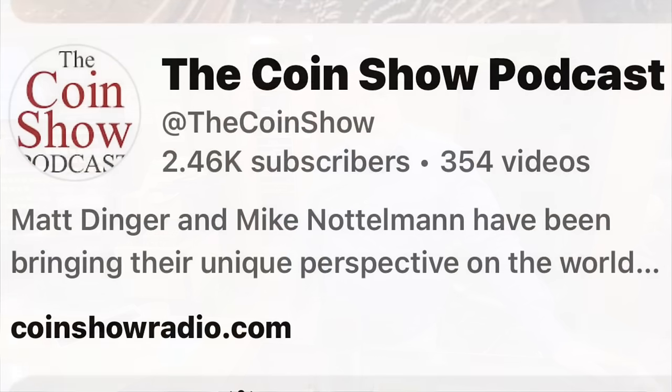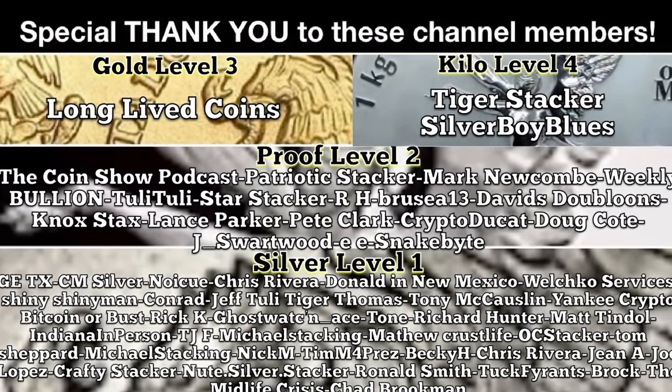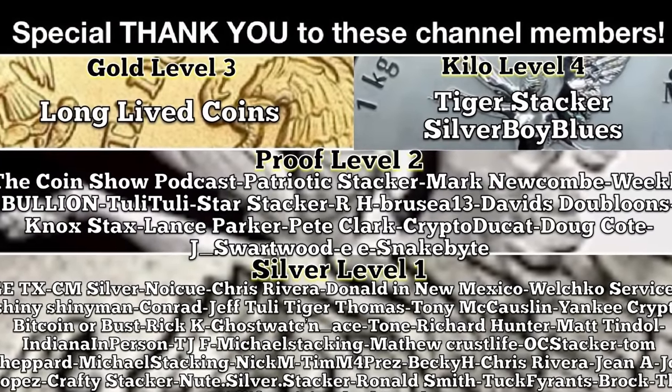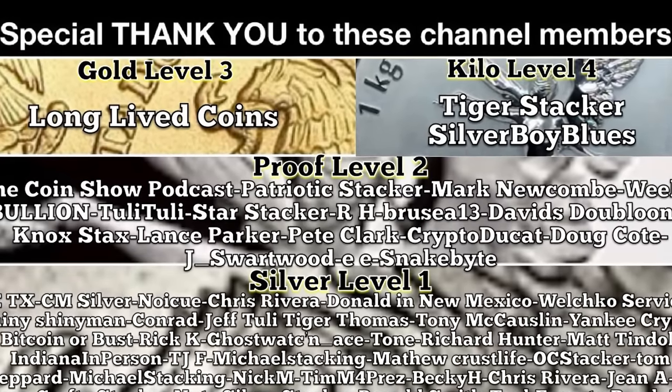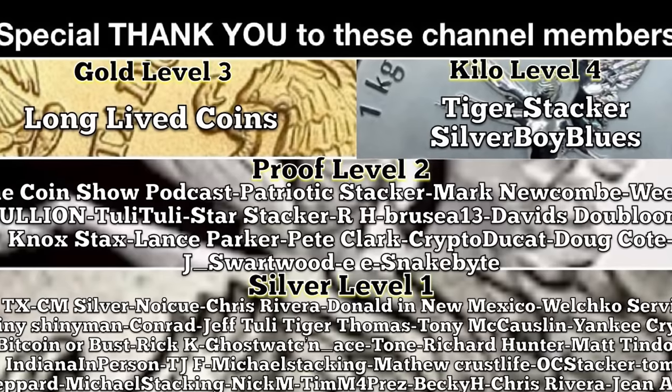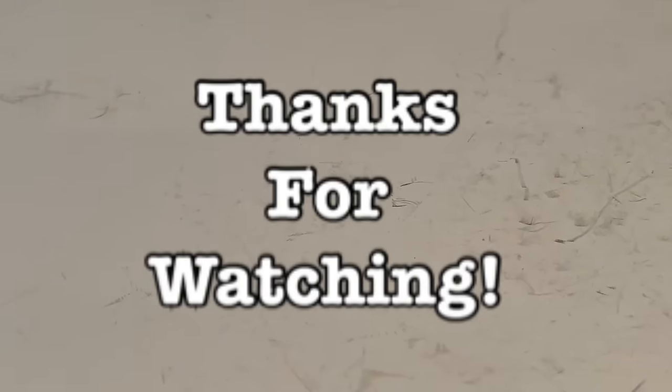I appreciate the time and your patience with someone on a quest to learn more about coin collecting, as are so many of my viewers. Thanks for the time, buddy. Always a pleasure. Mike has a podcast — it's called the Coin Show Podcast, be sure to check it out, the link is down in the video description. A special thank you goes to the channel members who support my efforts to bring you videos just like this one. Thank you so much for your support and for watching.